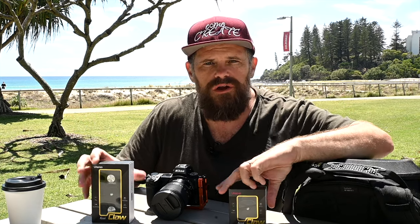I want to talk about the Ulanzi Claw quick release system today. Ulanzi sent me this in a mystery box — I'll put the link to that video at the end so you can see what else was there and what other options are available. I've always wanted a quick release system, so I want to run you through what it looks like, how it works, and then tell you what I think about it.